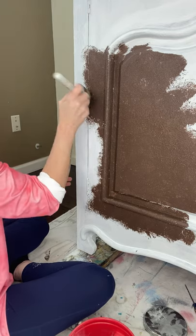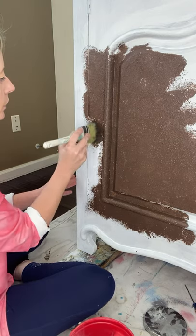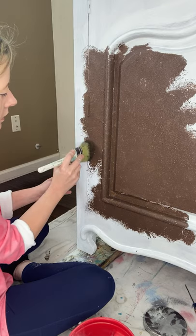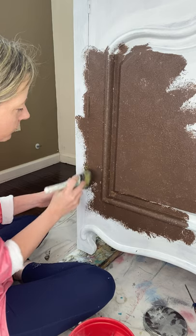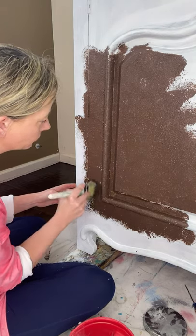I'm going to do the extended areas because they were painted before, so I'm trying to just go over them rather than taking them off. I may end up having to take them off and sand them down, but I'll try it this way first.